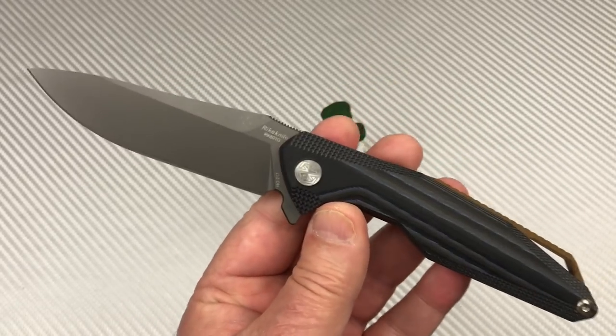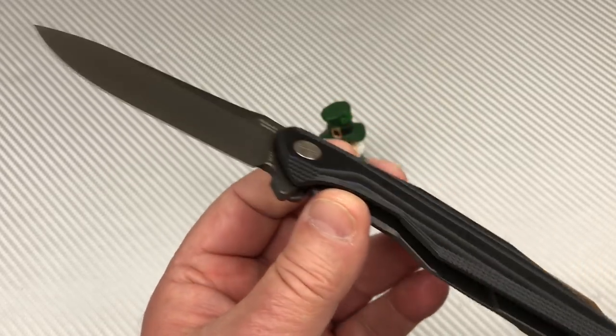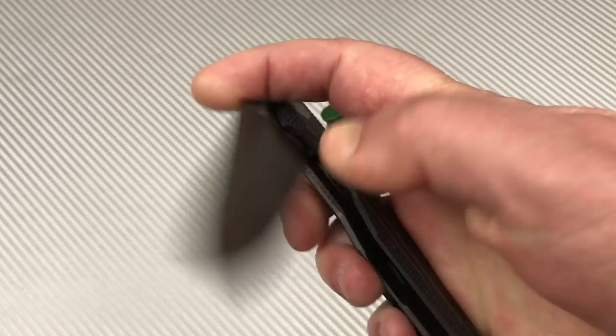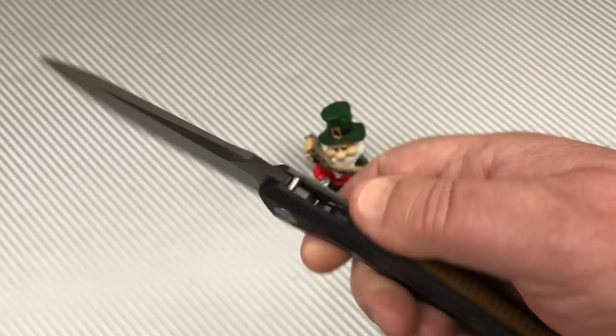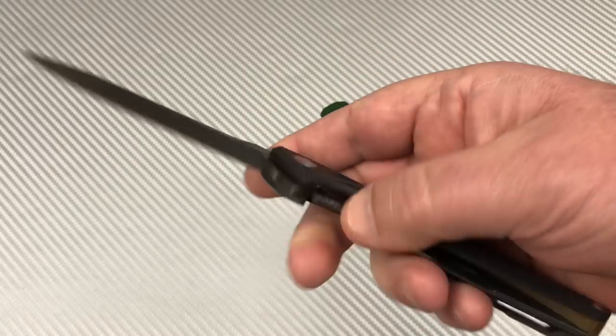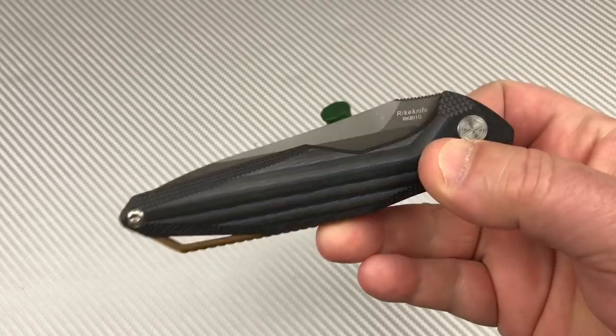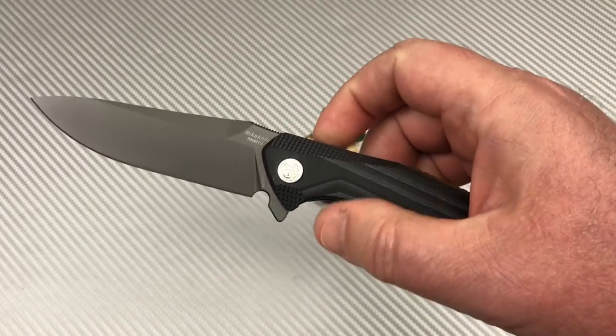I think it's a great option for those of you that like the Reich knife design and are interested in putting one in your hands, never having had one, at a much lesser price — just to check it out. The action's really good on this.